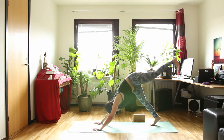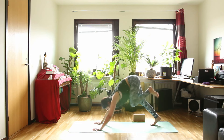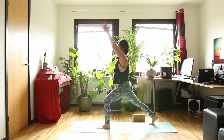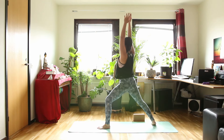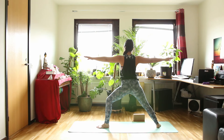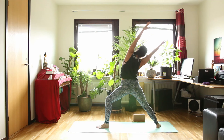Inhale, left leg up. And exhale, step your left foot forward. High lunge as you inhale. And exhale, bring your back foot down to the floor — warrior II. Inhale in warrior II. And exhale, arms over your head — reverse warrior.